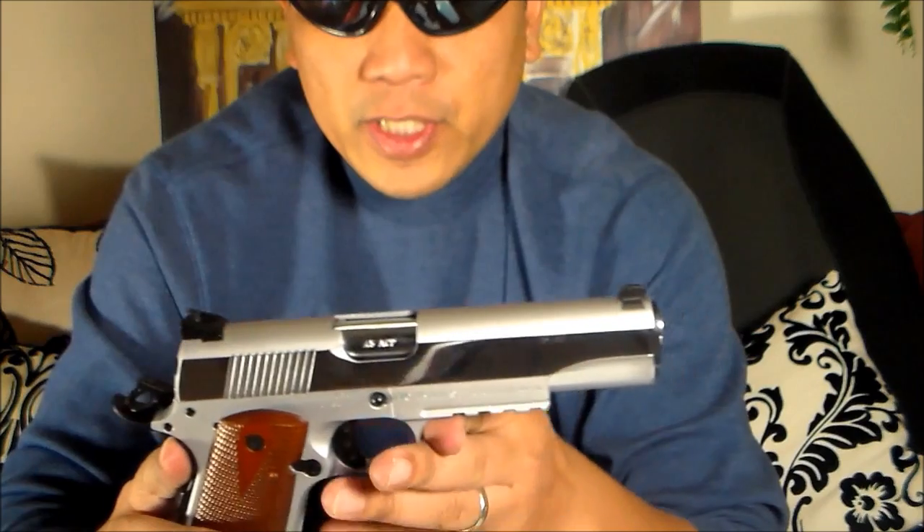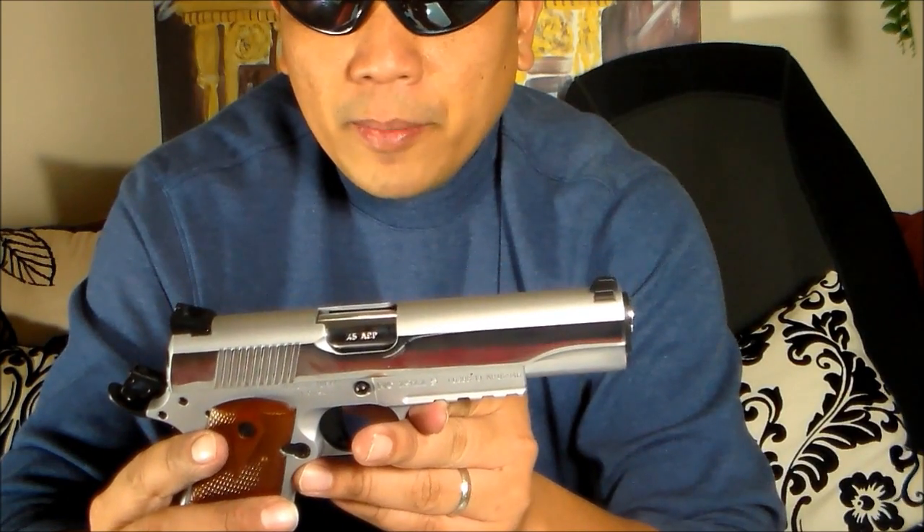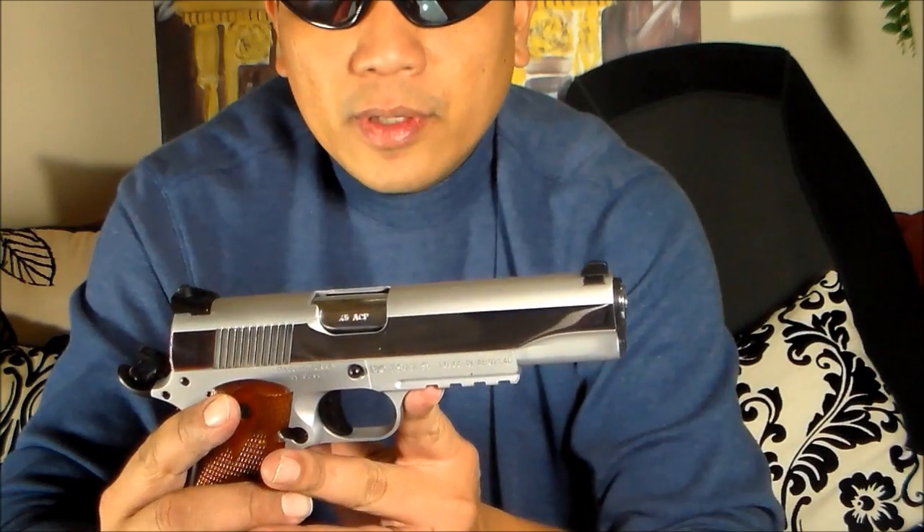Before buying this gun I read good reviews, and I'm making this same good review for the Dearsan M1911 — highly recommended. Here is the video of me and my friend shooting the Dearsan M1911 for the first time. Enjoy.